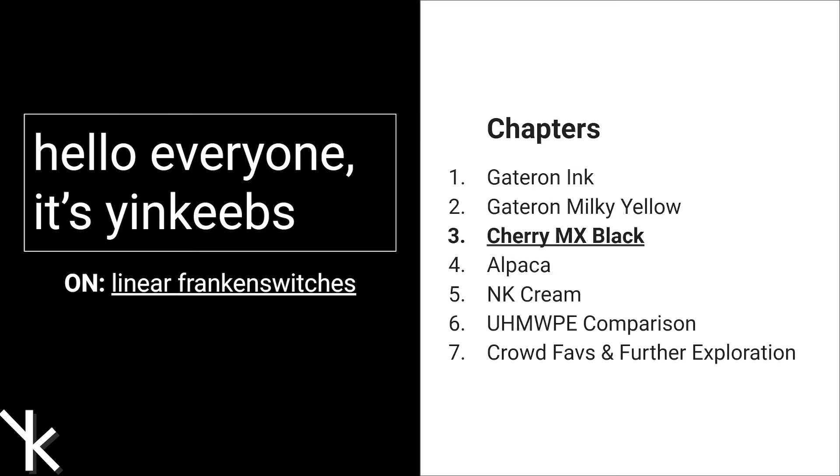And throughout the series, I'll be looking at the comments from all of the videos and using them to create Franken-Switches with 3 different switches.